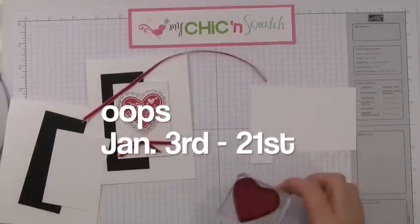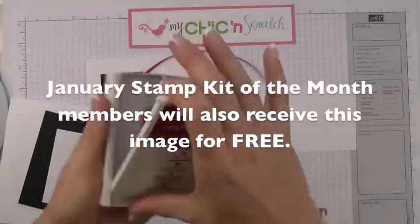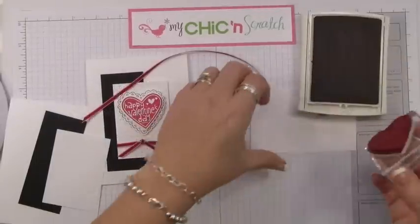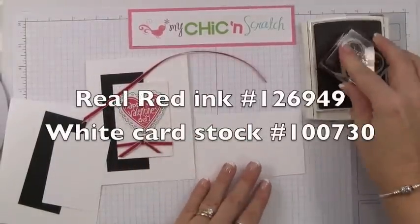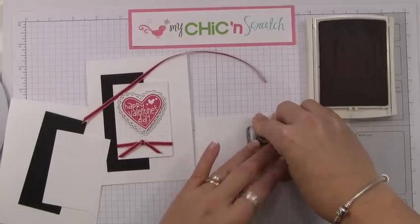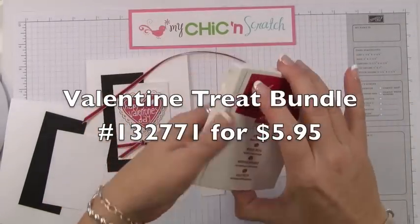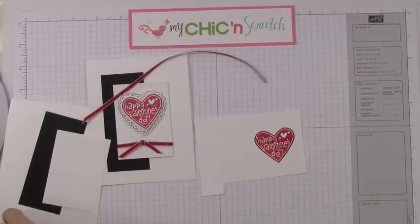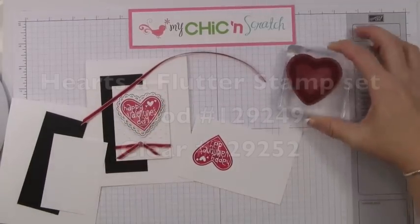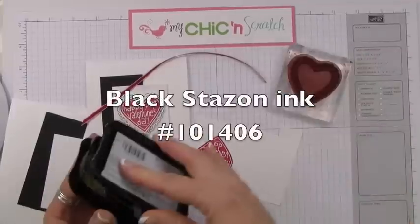This image is a single stamp available from January 3rd through the 22nd — it's the Happy Valentine's Day single stamp. We're going to stamp that with Real Red, and it comes with a bundle that also includes some cellophane bags. Then we're going to take this image from the Hearts a Flutter stamp set and stamp it with black.